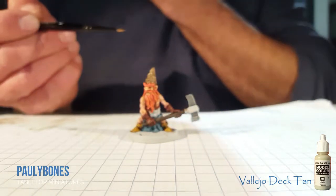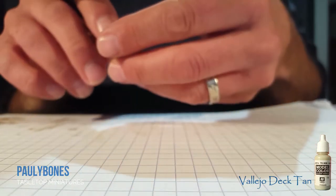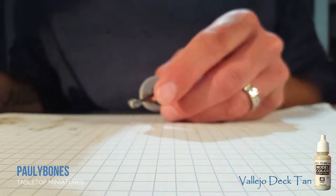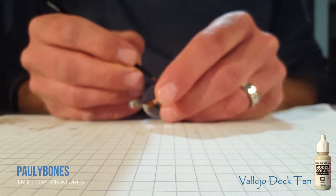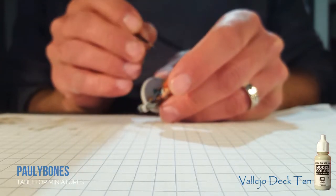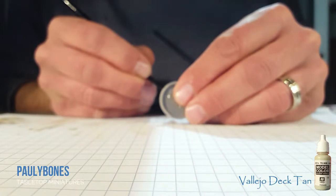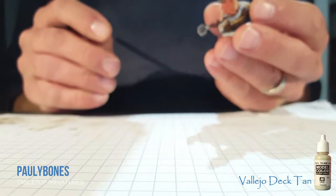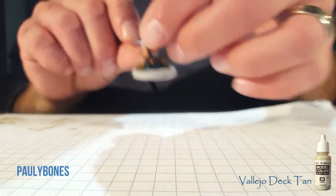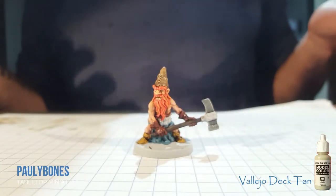Now the next brush you're going to use is one of those artificer layer brushes — a really tiny brush — and what we're going to do is give him some eyeballs. I'm just going to be very, very careful getting in there. And there we go — now he's got eyes and a proper stone hammer.